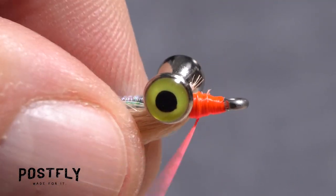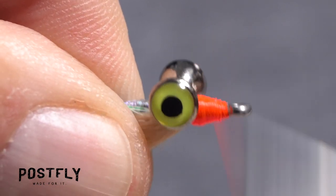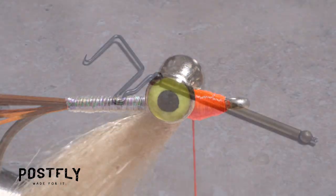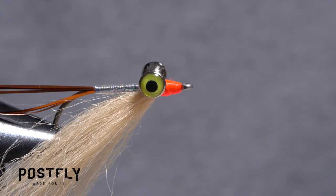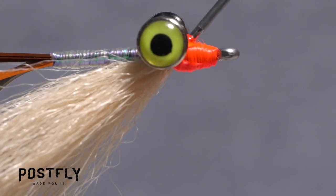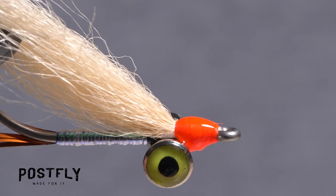Flip the fly back to its normal orientation and continue taking wraps to build up a tapered head on the fly. When you are satisfied with the look, pick up your whip finish tool and use it to do a 5 or 6 turn back to front whip finish, seat the knot well and snip your tying thread free. A drop of head cement or Sally Hansen hard as nails applied to the exposed thread wraps will ensure they don't come unraveled and that the craft fur can't pull free.